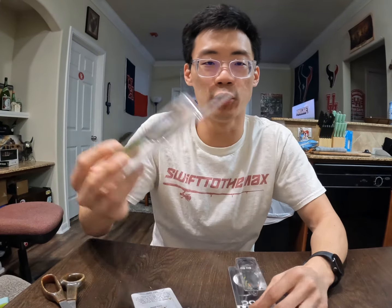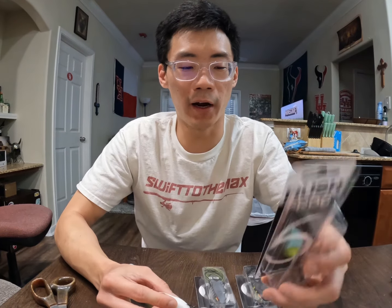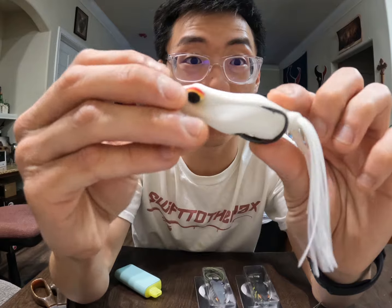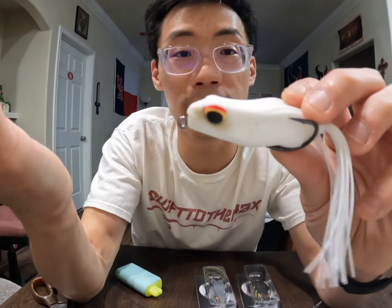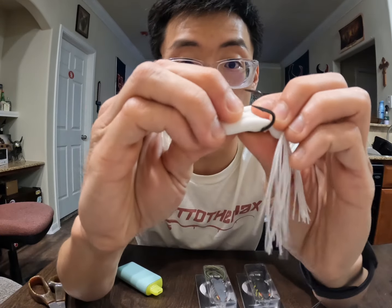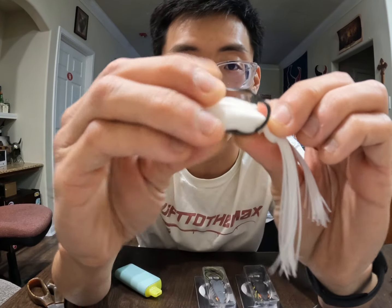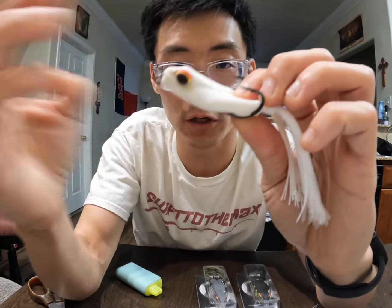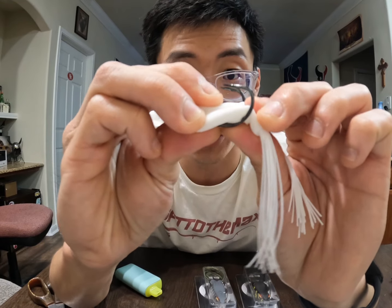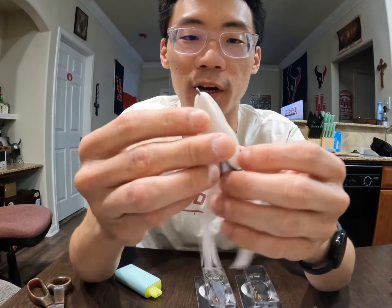Starting with the ivory white pattern — nice white profile skirts and a nice body. Let's get a feel of the body. It collapses nicely and it's definitely softer than the original Vega Frog, which is really good. I do like how the hooks have more of that traditional topwater frog EWG style, which is really nice. I already like these hooks more than the original Vega Frog hooks. Just barely pushing it down — it's nice and soft, really good hook penetration.